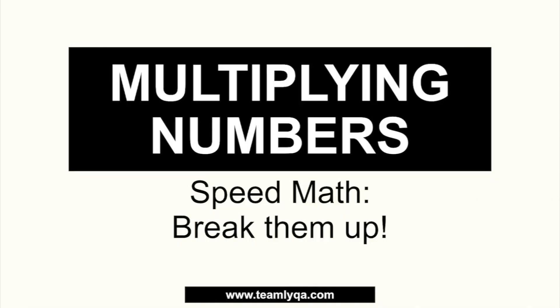I'm going to switch over to my PC to explain better. So this is our lesson on multiplying numbers. This is a speed math technique that I use — I call it 'Break Them Up.'